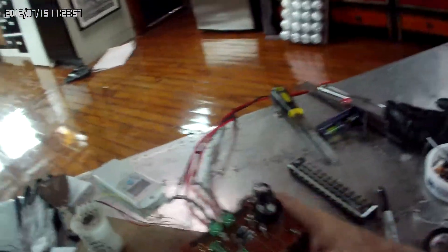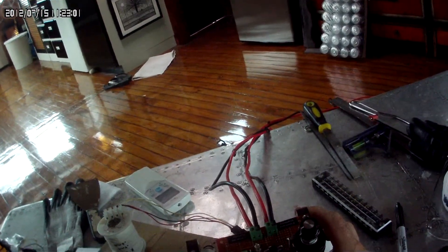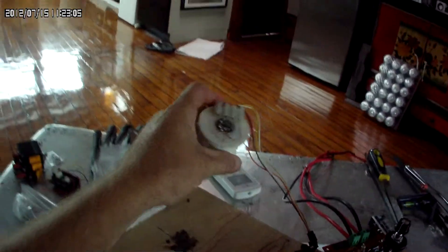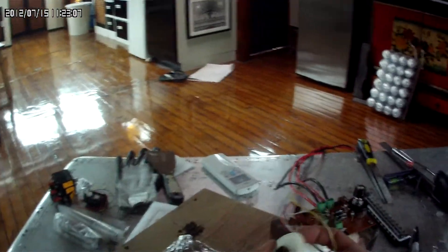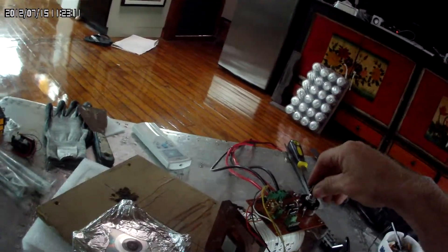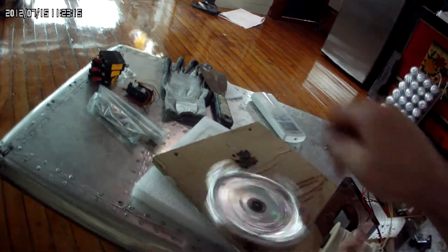I have just changed this 4007 to a 4004. I've hooked up — I'm just going to start with this coil. Let's see what we get out of this.